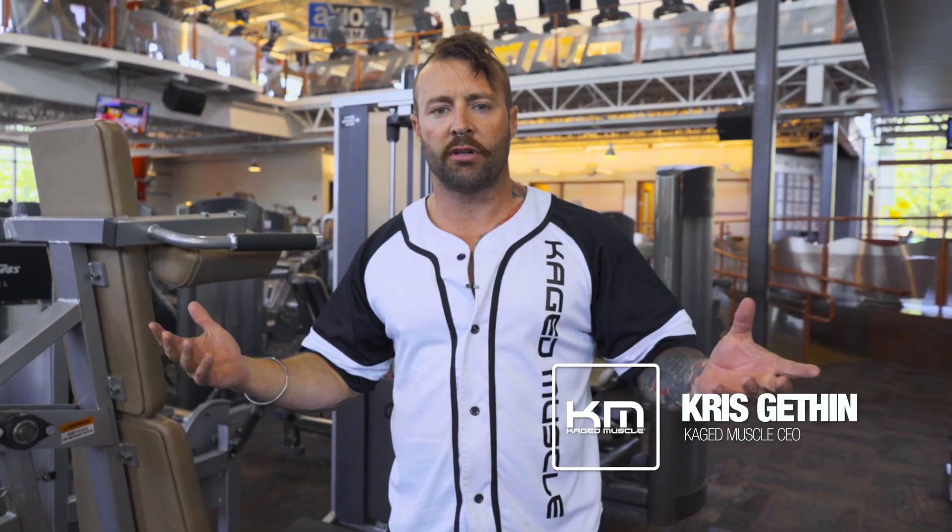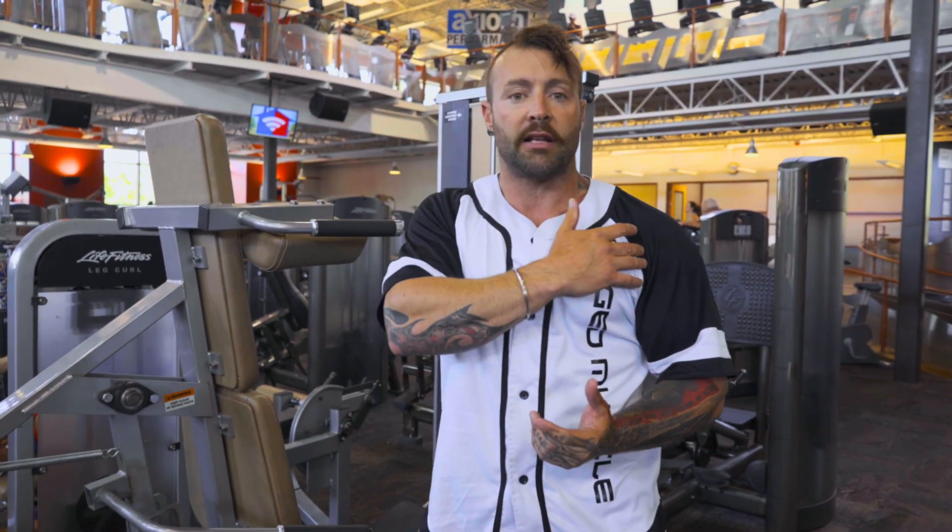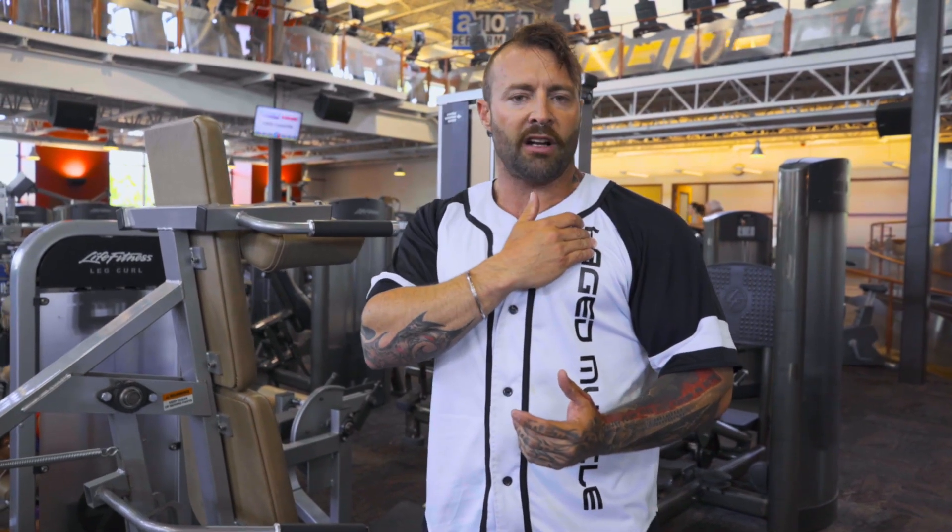Everybody wants bigger delts. It gives you a nice illusion of width and the illusion of a narrow waist. It gives you that three-dimensional look if you can really target those front delts that insert right across the pecs.